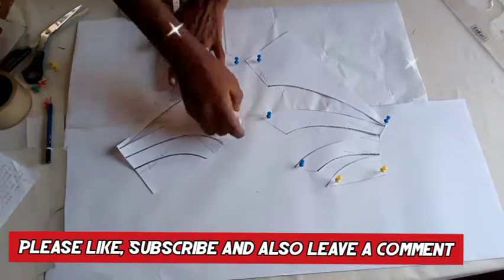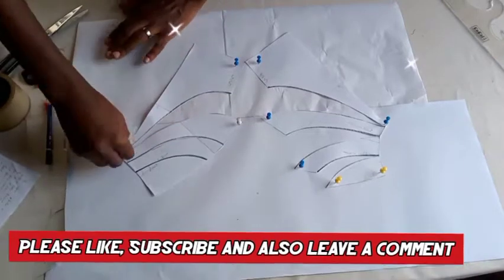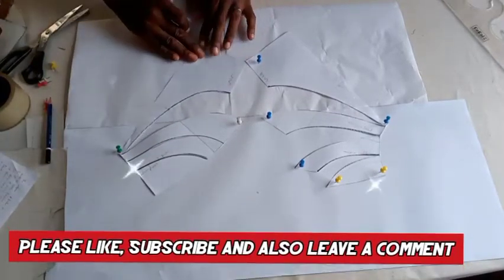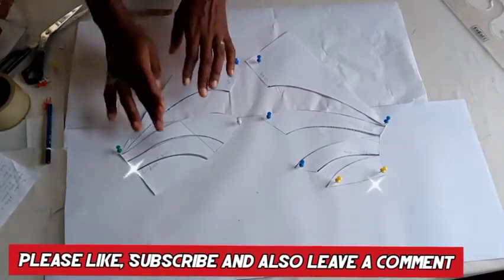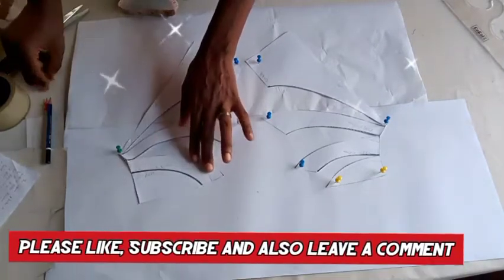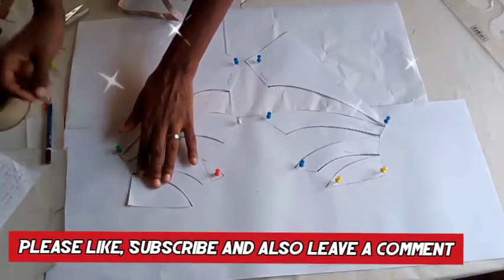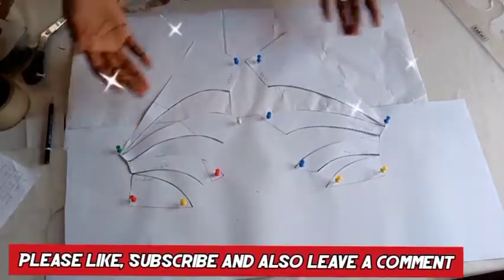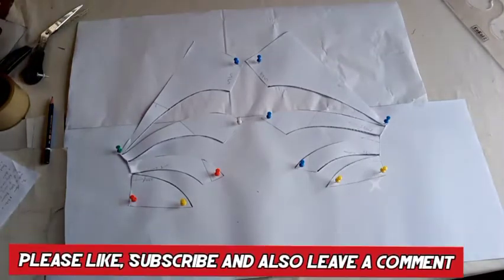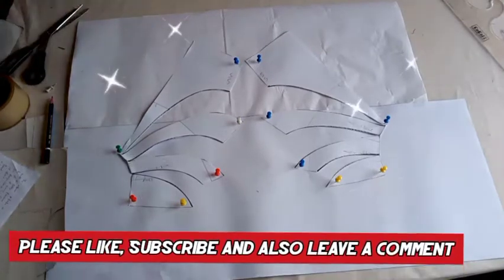The center back will be opened for the zipper and waistband. If you want more fullness and you increase the waist — if you want to put an elastic band — you can increase the waist so it sets your elastic band, which means the center back will be closed. I'm still pinning down my pattern, so I'm done with it now. I'm going to retrace — I'm going to trace all the pattern out now.